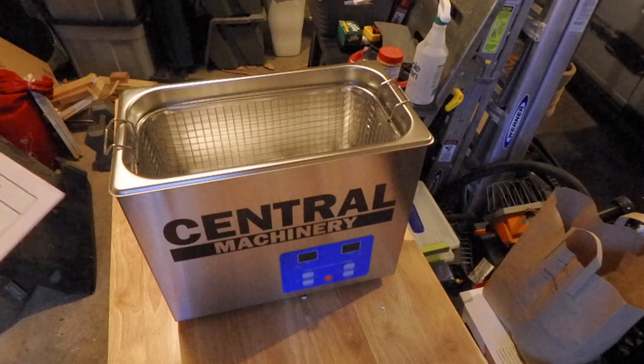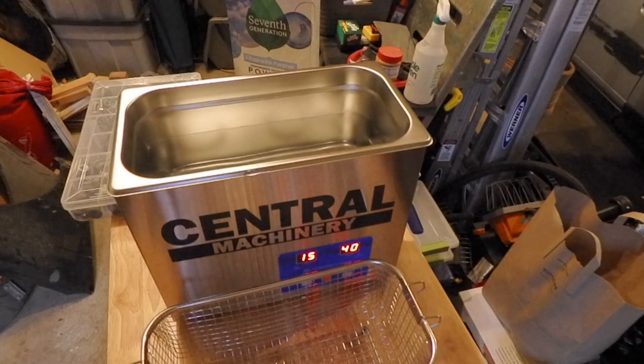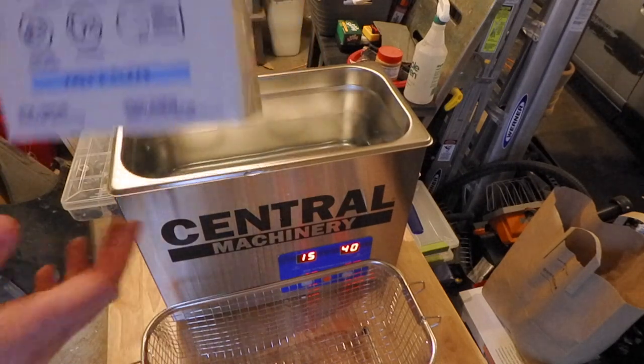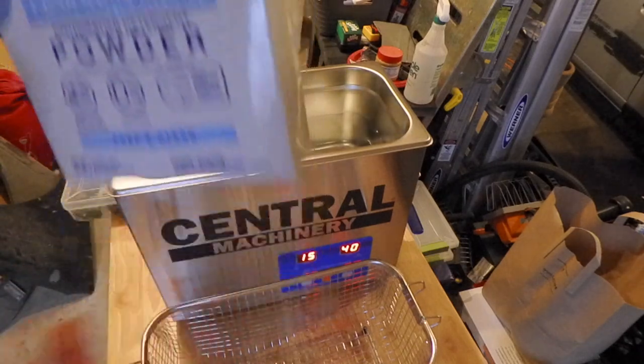The first step is to figure out what to put in there for cleaning. There's no real indication in the manual of what to use. So I found some dishwashing detergent.